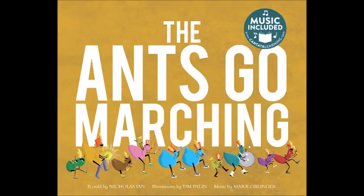The ants go marching, retold by Nicholas Ian, illustrations by Tim Palin, music by Mark Oblinger. In this song, where there's one ant, there are two. The ants travel in pairs. As the ants march along, more ants join them, two at a time. Turn the page and count by twos as the ants try to get out of the rain. Remember to sing and march along.